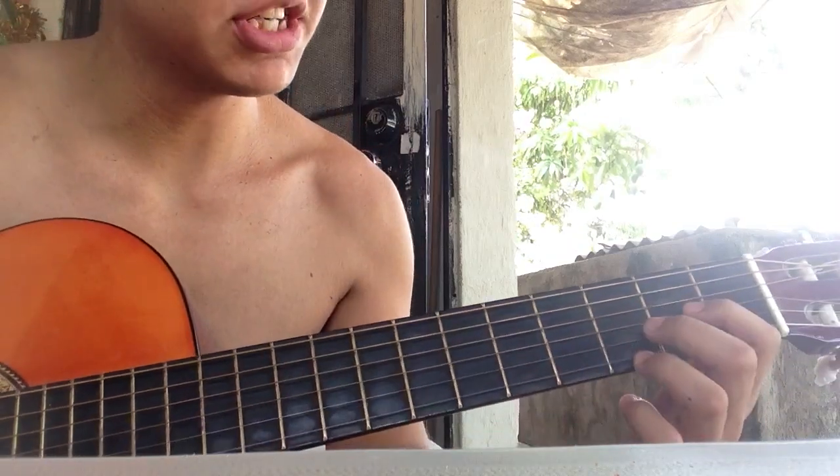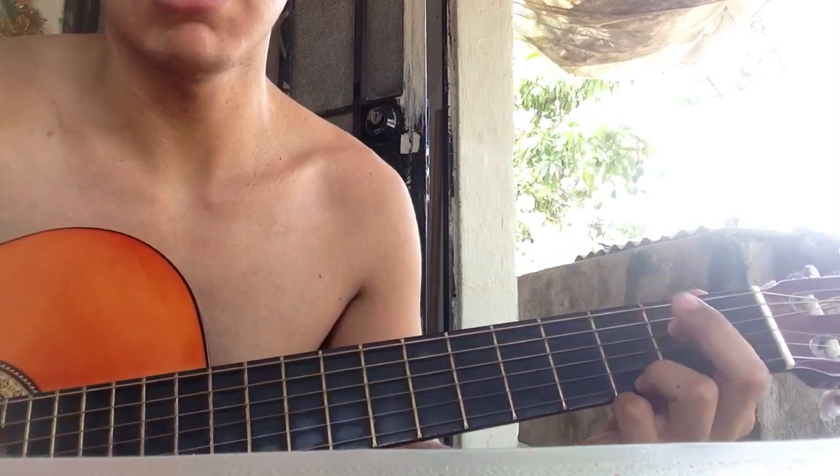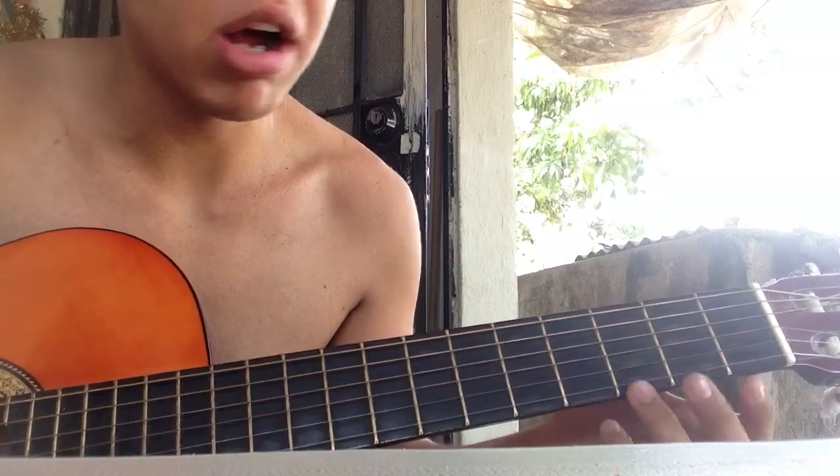Pay attention, because this is how you learn how to play Rain by Hollywood Undead.